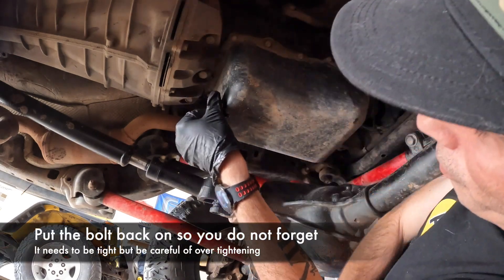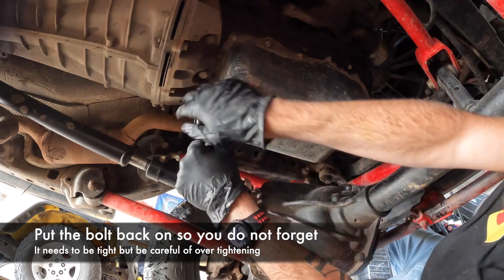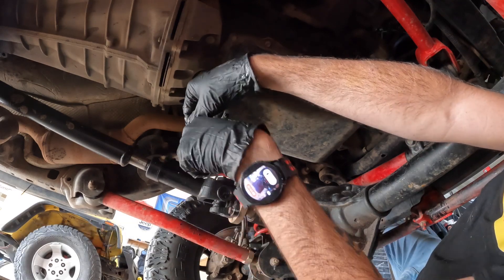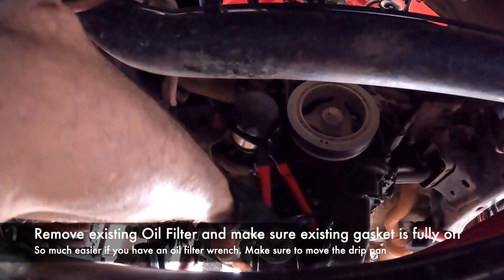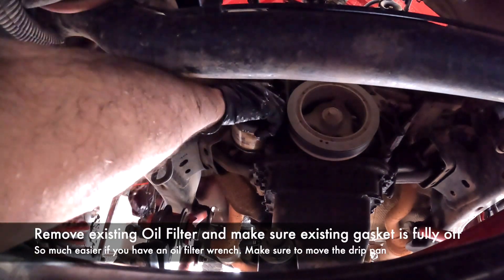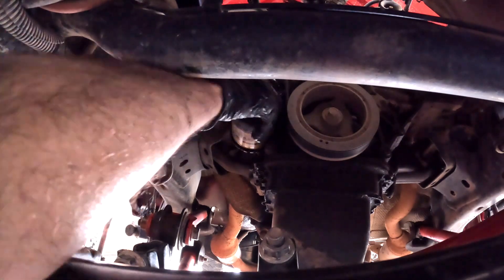I like to put the bolt right back on loosely because otherwise I'm afraid I'll forget when I put more oil in. This should just be hand tight — don't use an impact or anything like that because you can ruin your oil pan, but make sure it's tight. Get an oil filter. This kind is my preferred — it's never failed me. I don't like the ones with the rubber band going around it. Undo the oil filter and make sure your drip pan is pulled over, otherwise you're gonna leak all over the garage, which I've done plenty of times.